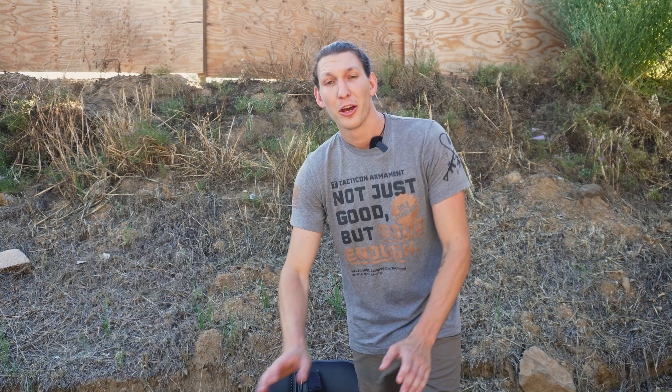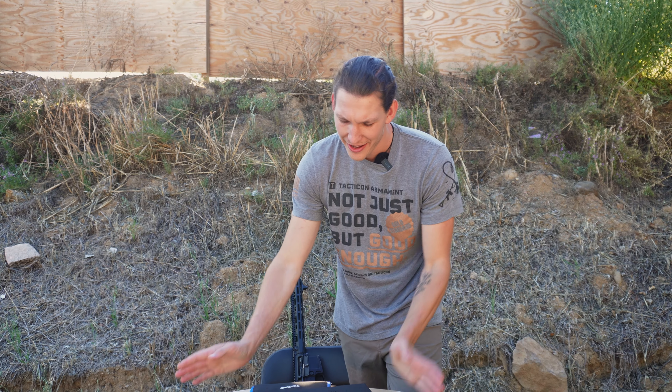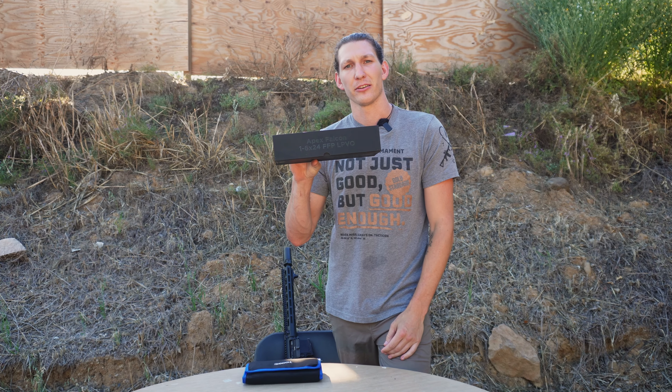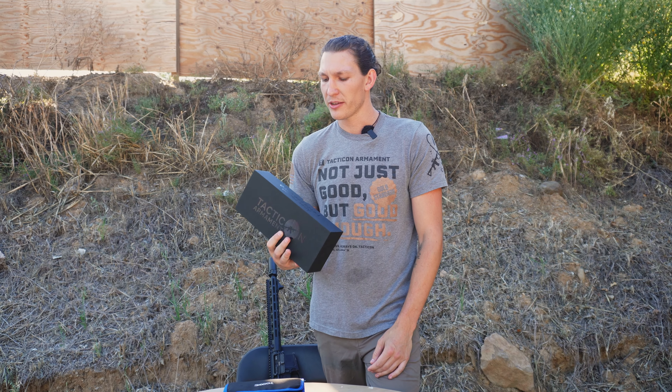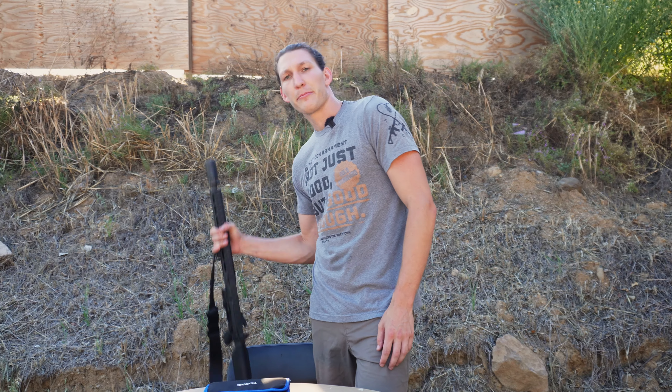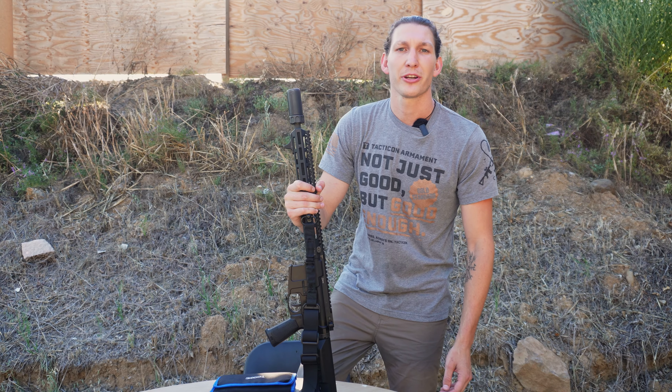How's it going? It's me, Nolan from Tacticon Armament, and today we are going to play around with the Apex Falcon 1x6x24 first focal plane LPVO. Let's get it mounted up and let's go get it zeroed in.